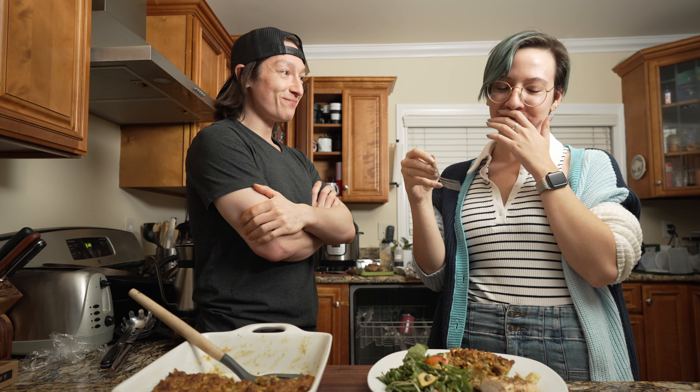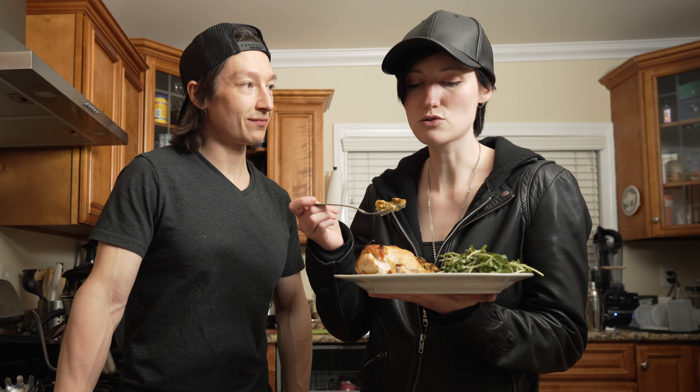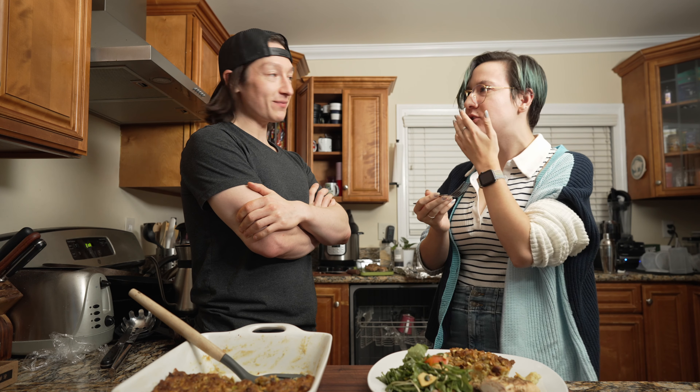It's soft but not too soft. The nuts on top are crunchy — pistachios — yes. So sweet, crunchy, creamy, and the salt and the sweet. I'm very happy.